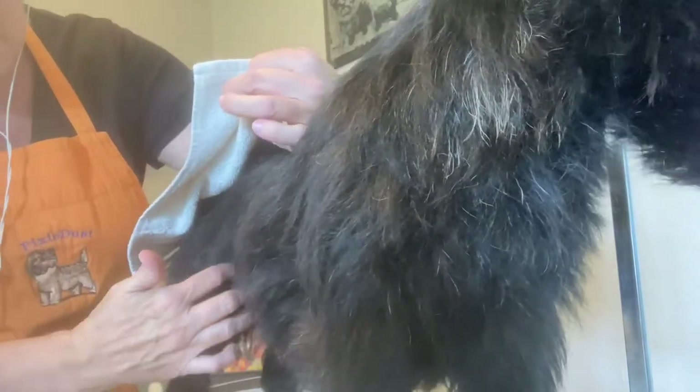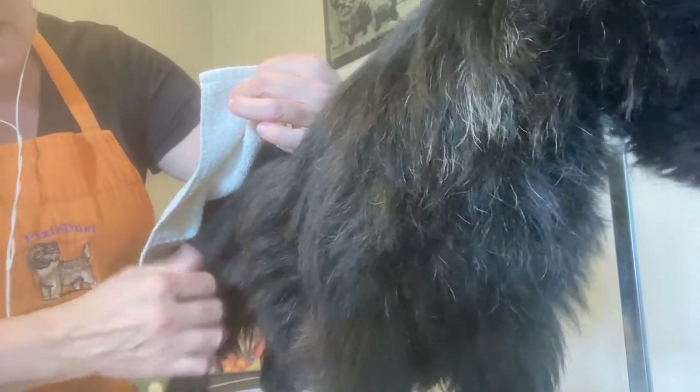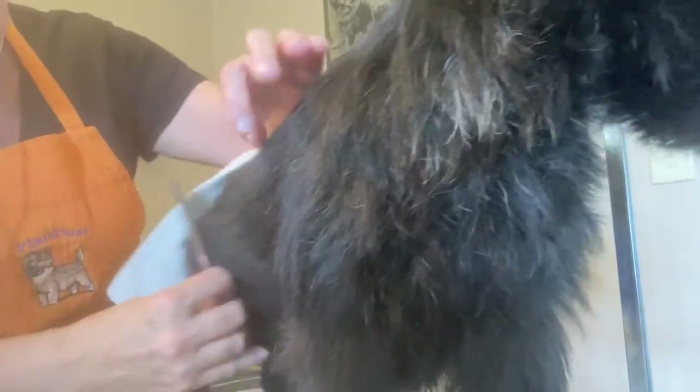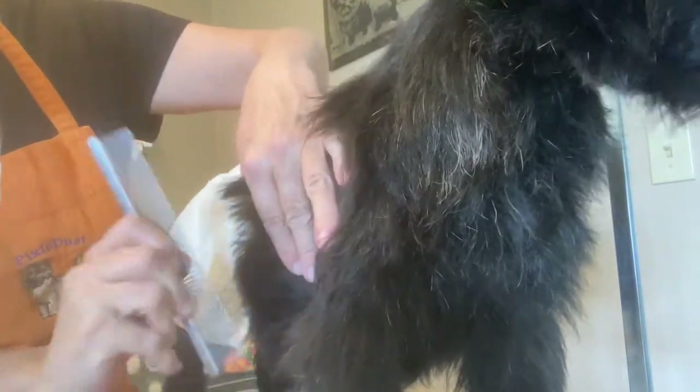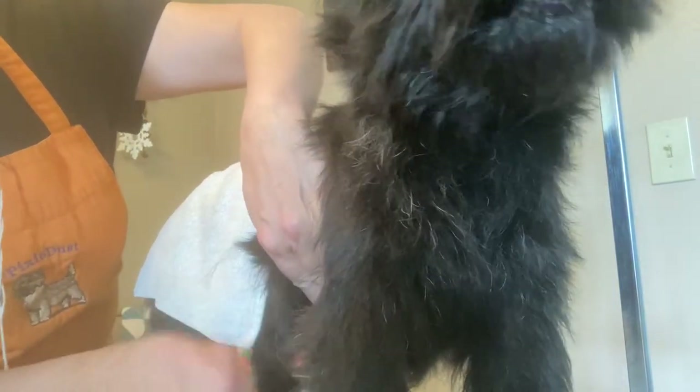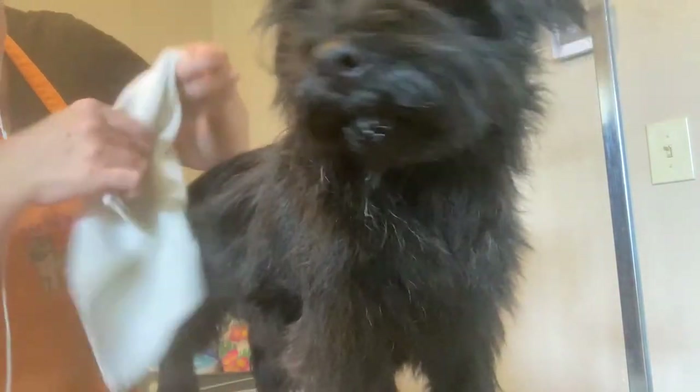One thing you want to know: you don't want to go gung-ho with this part of their body. These sides grow really a lot slower than their back, so you want to keep that in mind. Then work down towards the belly.